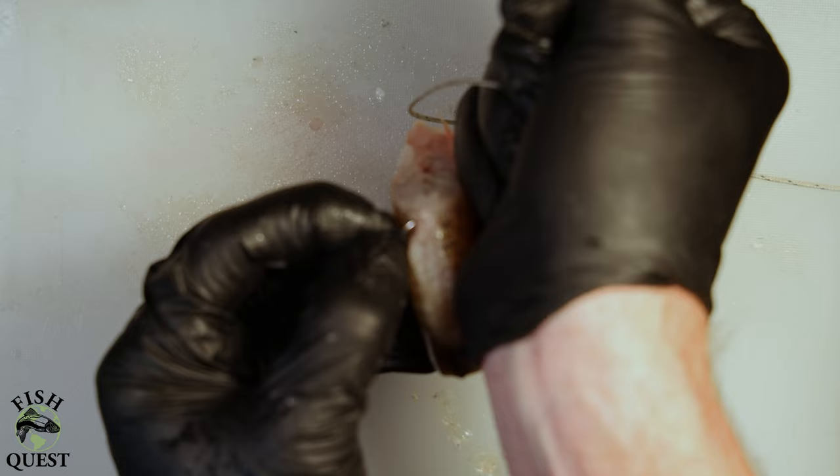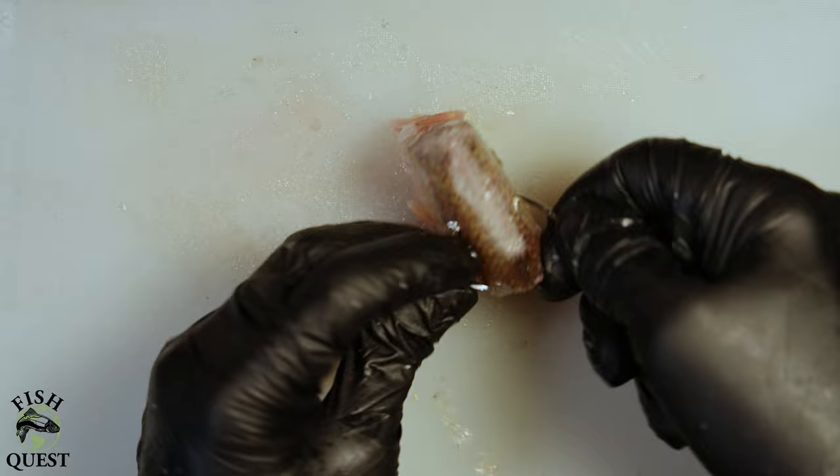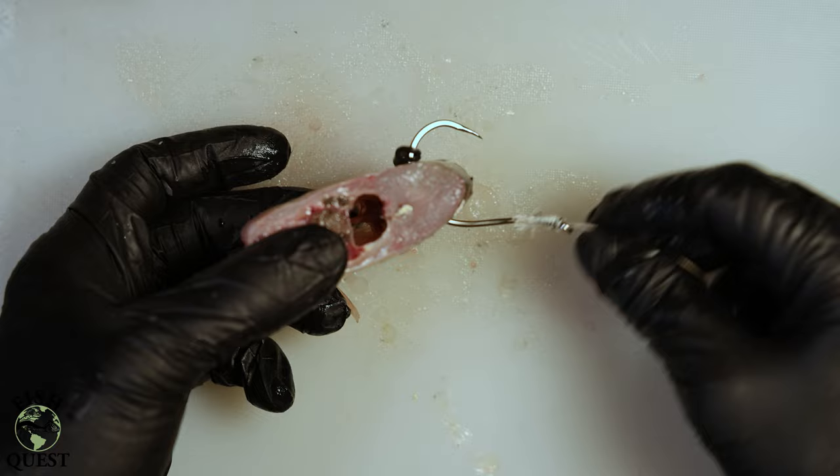This next step is very important. I will then take a piece of small surgical tubing that I cut and push it onto the point of the hook. This piece of surgical tubing will then act as a bait stop to prevent the bait from blowing off in the current or when you cast it. This piece of tubing also makes it extremely easy to replace the bait when needed.